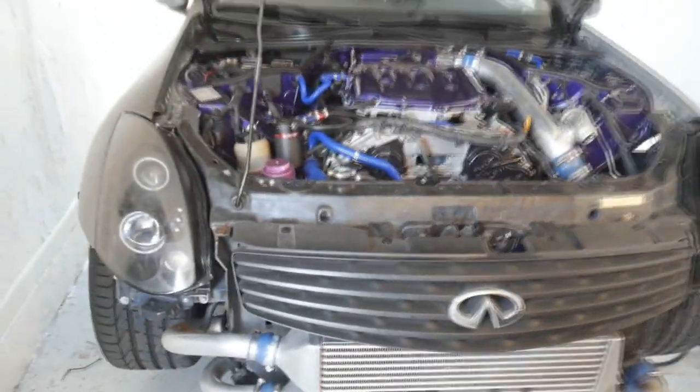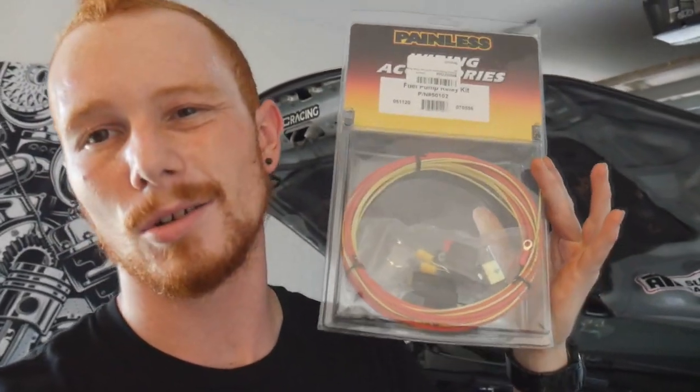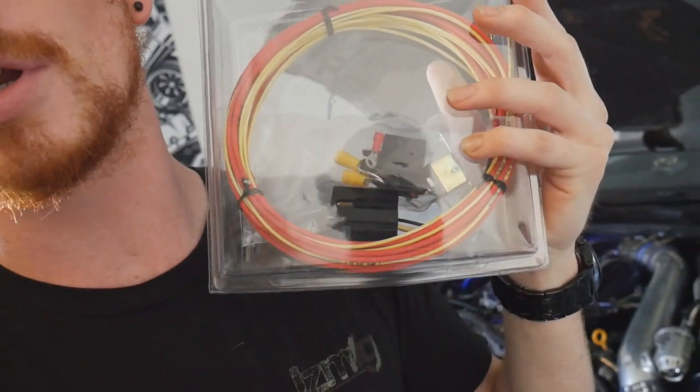Today I've got two things I want to do. Number one, we're gonna be installing a fuel pump relay in the G35 — I got this little cheap kit off Amazon that comes with a new relay, a little circuit, and some wiring. I want to make sure my fuel pump has enough power because it is a bigger fuel pump than stock, and it's currently connected to the stock wiring. The stock wiring has a potential of not outputting enough power, and I think the fuel pump could be the bottleneck of this whole build.